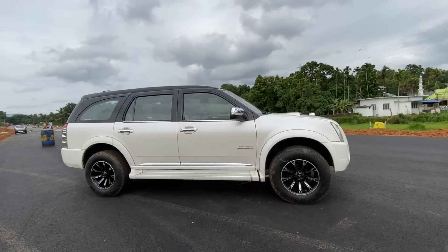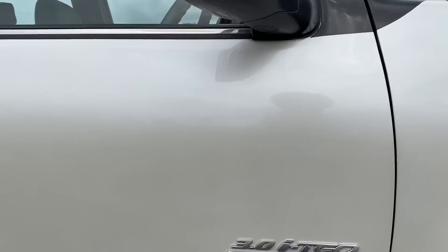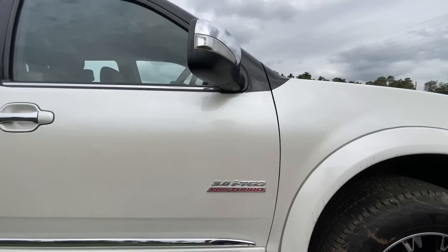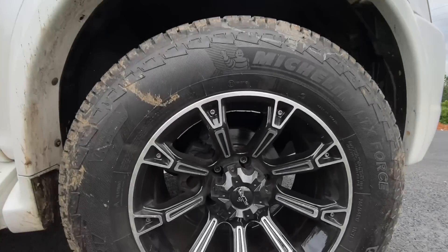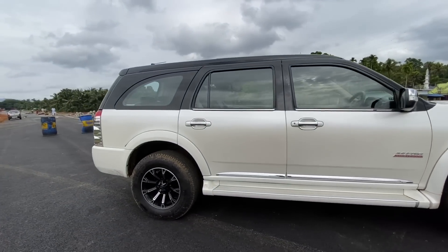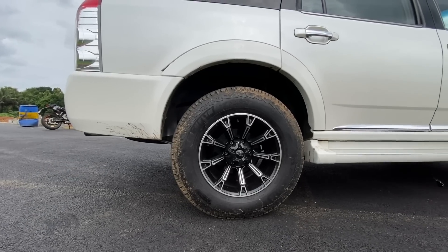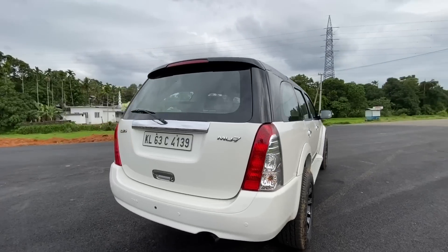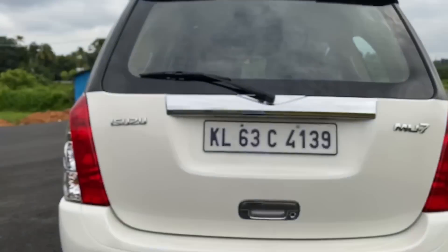This car has a 3.0 i-tech VGS turbo engine with a turbocharger. It has disc brakes on the front and drum brakes on the back, and it has rear-wheel drive. There is a great setup for the tires and there is a view on the back as well.